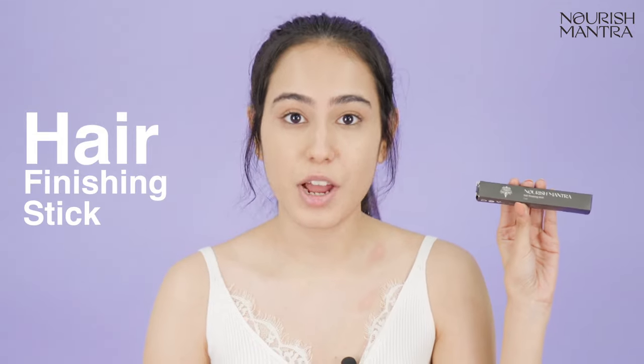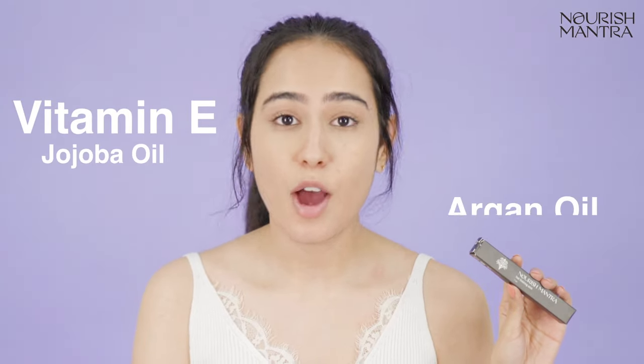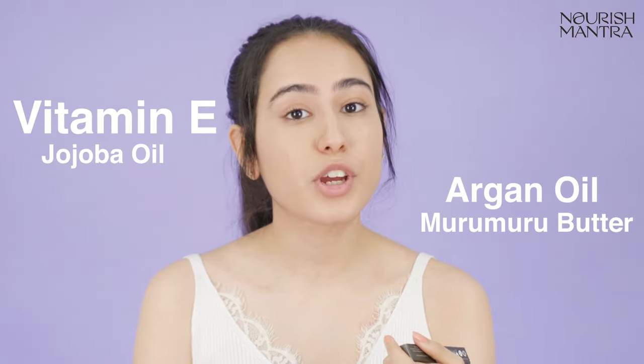So I got my hands on this hair finishing stick by Narish Mantra and we are going to try it on today. This stick is infused with vitamin E, jojoba oil, argan oil, and murumuru butter, which are great for your hair.